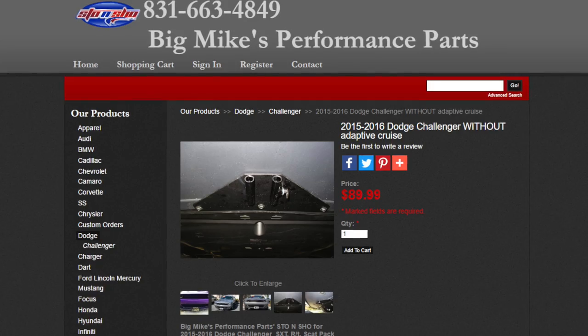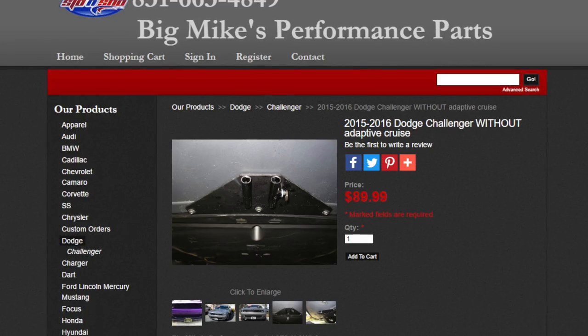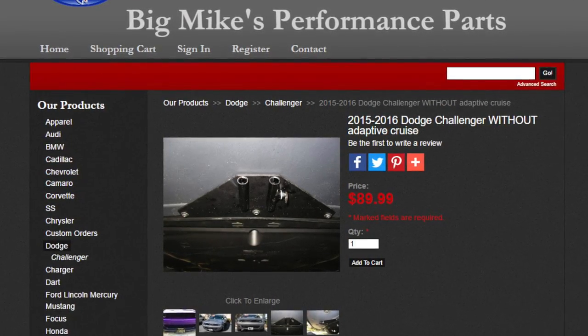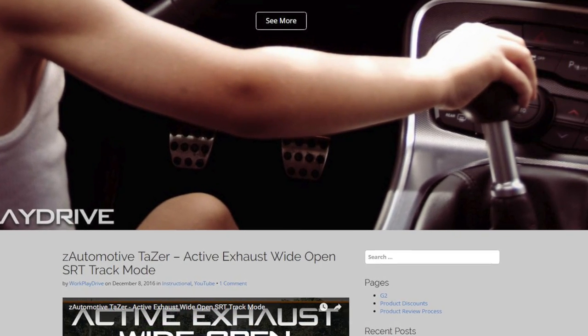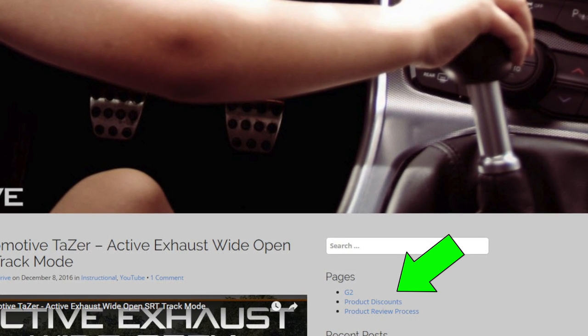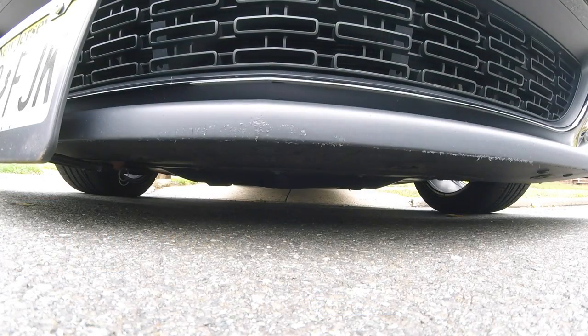I'm not affiliated with them, but I may reach out to see if they can offer some discounts to Work Play Drive subscribers. If that should happen, you'll find that in the discount section on my website workplaydrive.com. This product, after a year and a half of abuse, gets the Work Play Drive seal of approval. If you found this video helpful, please gently press that like button, and if you're stopping by for the first time, don't forget to subscribe. Thanks for watching.